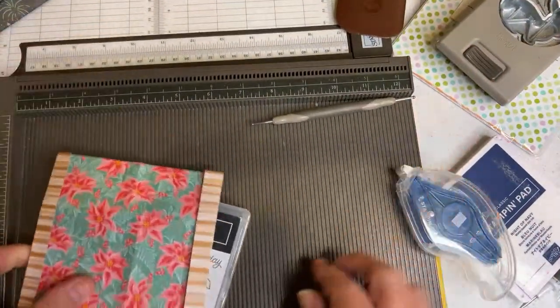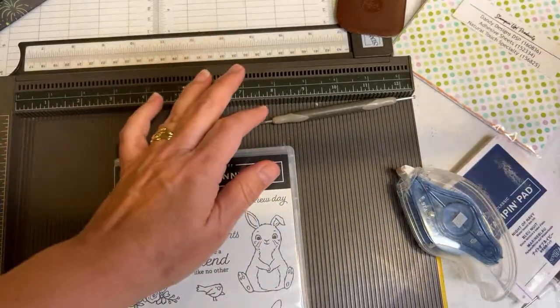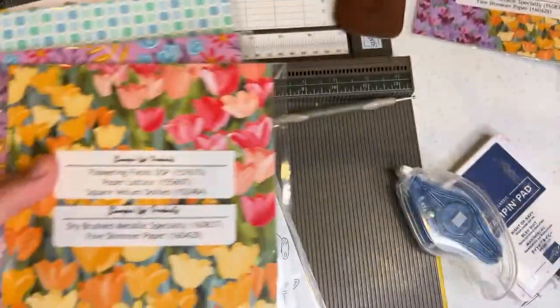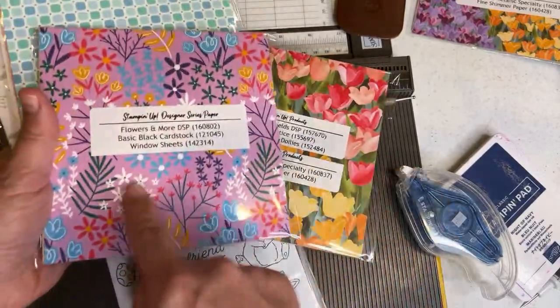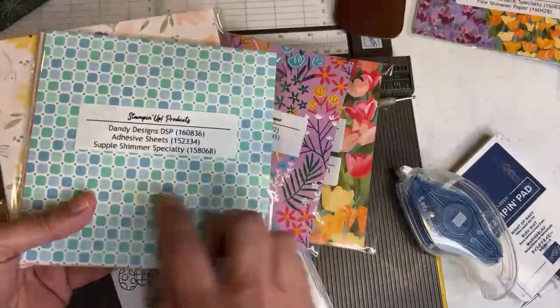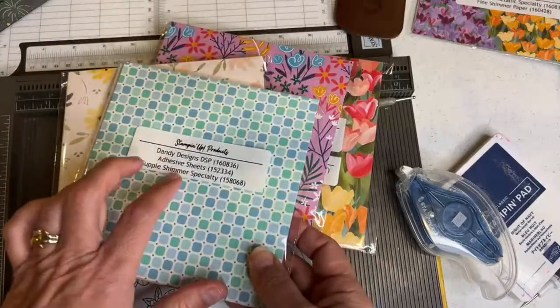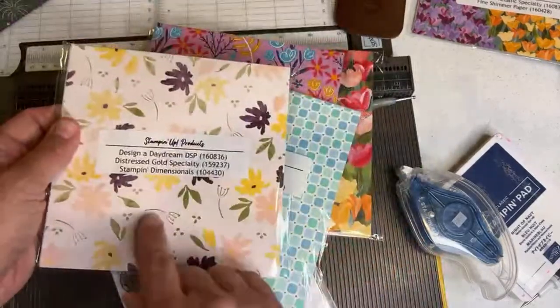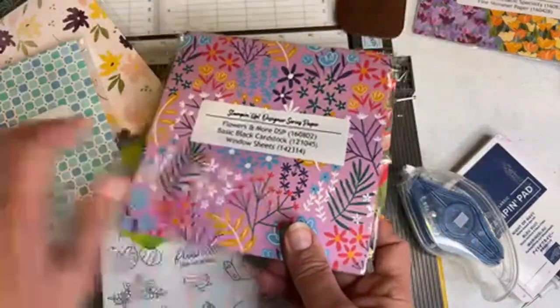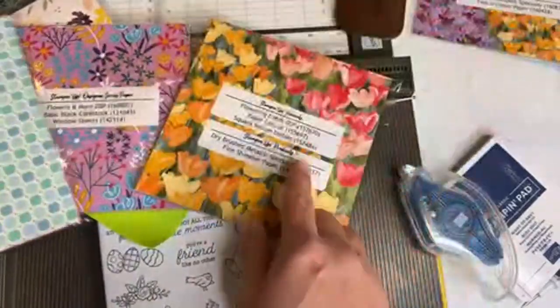We're going to use the Simply Scored tool and take a piece of Dandy Designs designer series paper. In your Easter Bunny kit you have lots of different paper options. I did one with Flowers and More paper. I'm mostly going to work with Dandy Designs in this series because it's free during the celebration when you spend $100. But you could use this paper here — there are cute patterns on the Designer Daydream. You can use any 6x6 paper.